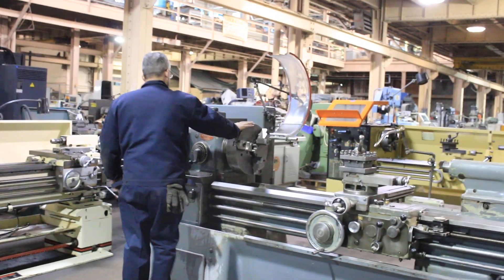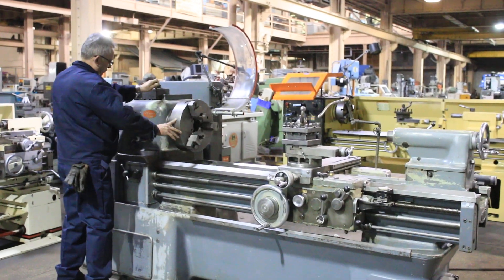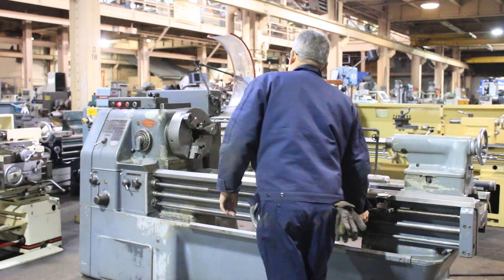We're going to run some other speeds for you. You have the chuck guard, you have a four-way tool post. This is the high range.